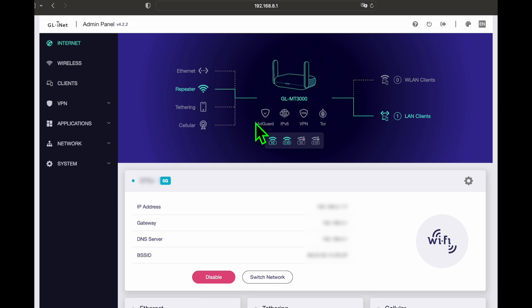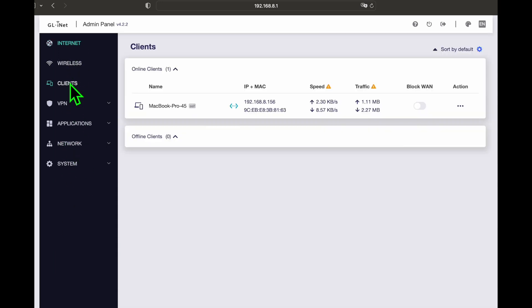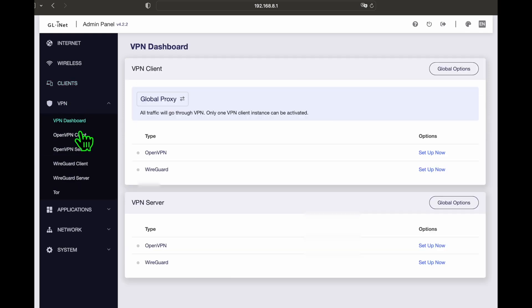Below the Beryl's icon are indicators for AdGuard, IPv6, VPN, and Tor. On the bottom, there are indicators for various Wi-Fi connections — main 5G and 2.4G, and guest 5G and 2.4G. The enabled connections and features are highlighted in bright blue. It's a great, easy-to-read summary of the router's state. On the left, there are clear menu items to configure the router. If you'd like me to go into the details in another video, let me know in the comments below.